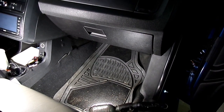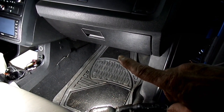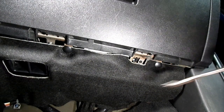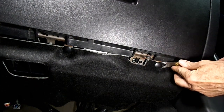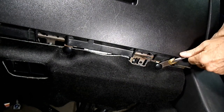The blower motor resistor is located below the glove box, down in this area right down here. First thing we're going to do is get this felt piece out of the way — it's held on by a couple of these plastic pins.